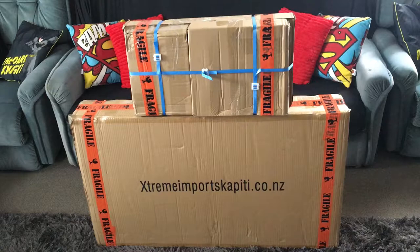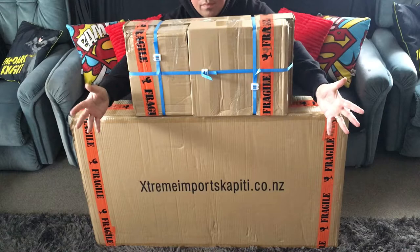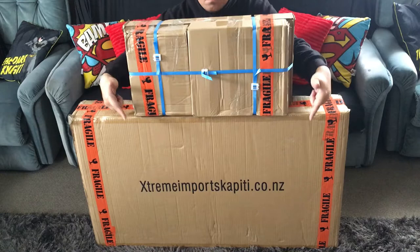What's up guys, welcome back to NZ Toy Reviews. You're kicking it with Kiwi Cons today. We're going to be looking at the multi-functional games table by Extreme Imports Kapiti. I picked this one up the other day, so without any further ado, let's do this thing.